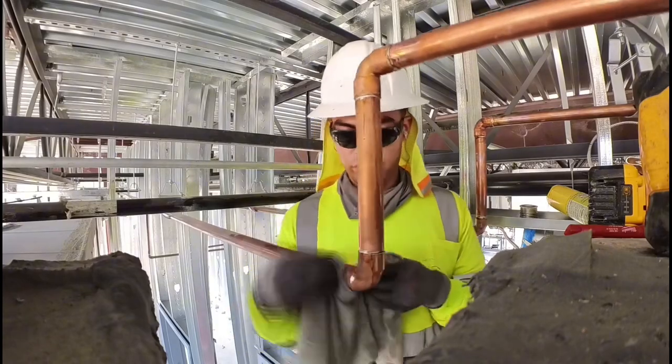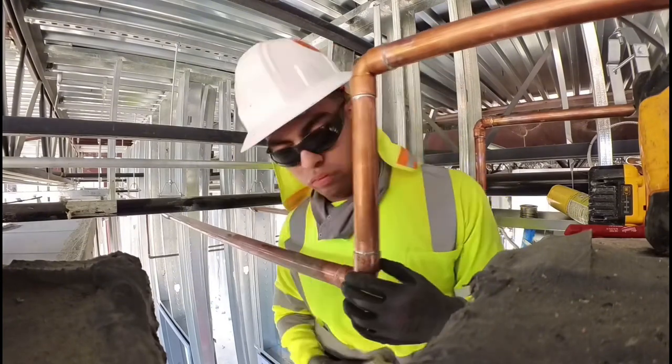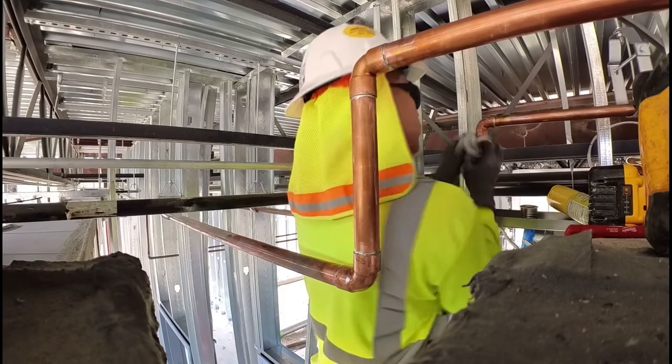And then just cleaning it off, making it look pretty. I know other people probably won't care, but your foreman will care and it's all about professionalism. So keep everything tidy, make it look pretty.